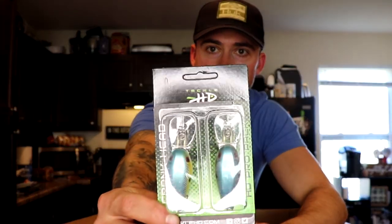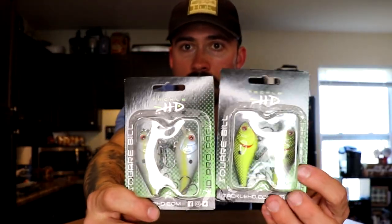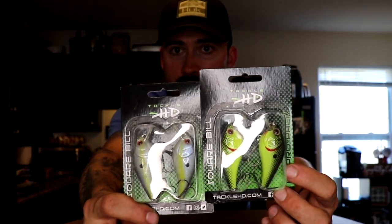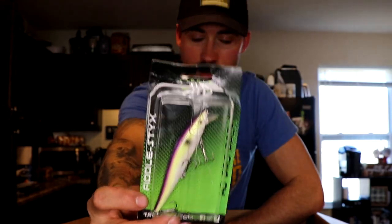Here's the Fiddlesticks jerkbait — I think this is Table Rock Shad color. This is your normal size jerkbait, cool sleek design with that back that comes down like this. Super rattly, got some big rattles in it and it's a pretty heavy jerkbait — casts really good in the wind. For clear water guys, there's a sexy shad crankbait. Also got sexy shad squarebill and some black back chartreuse squarebill — squarebills are covered.